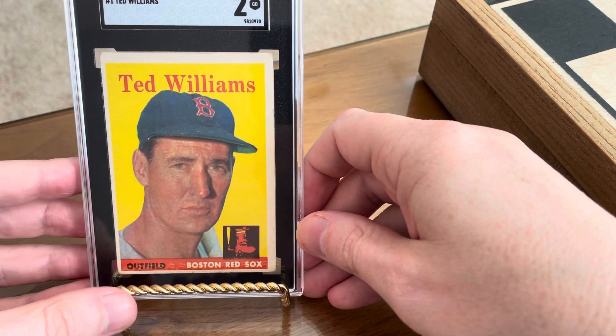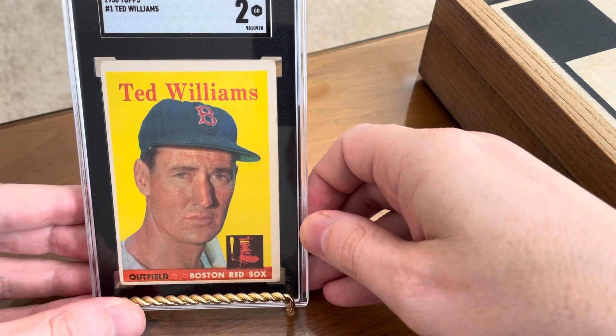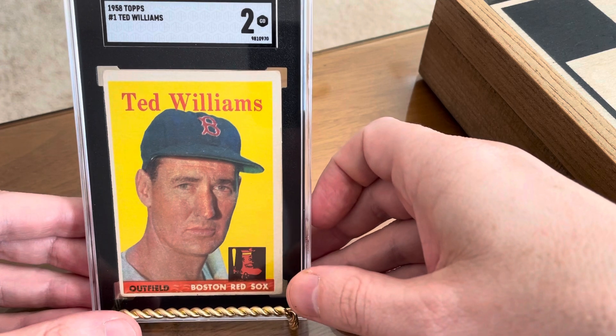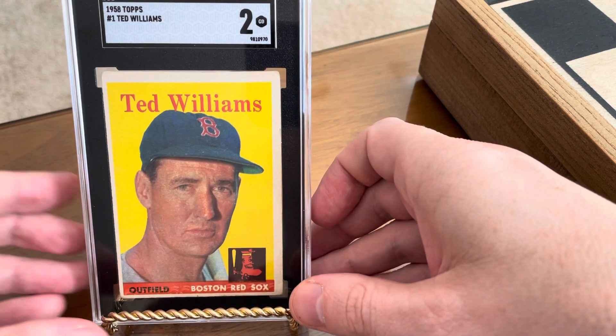My very first ever playing days Ted Williams baseball card. Still really hasn't sunk in yet. Just so thrilled to have it.